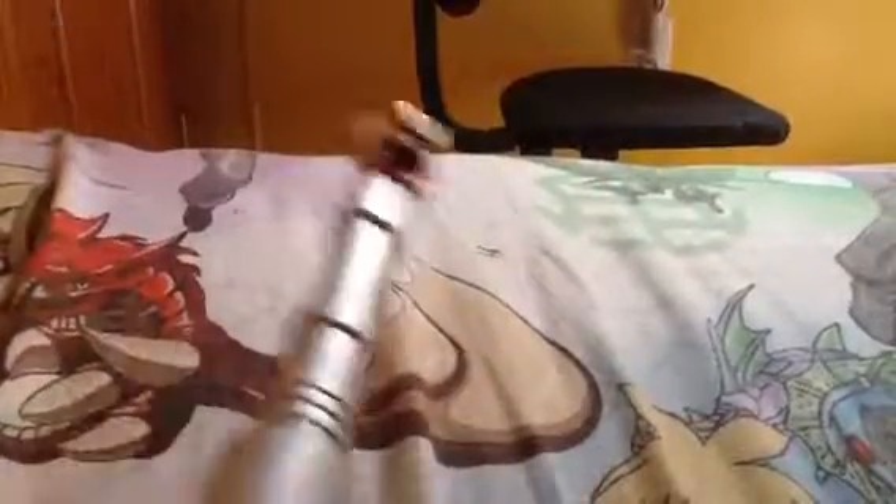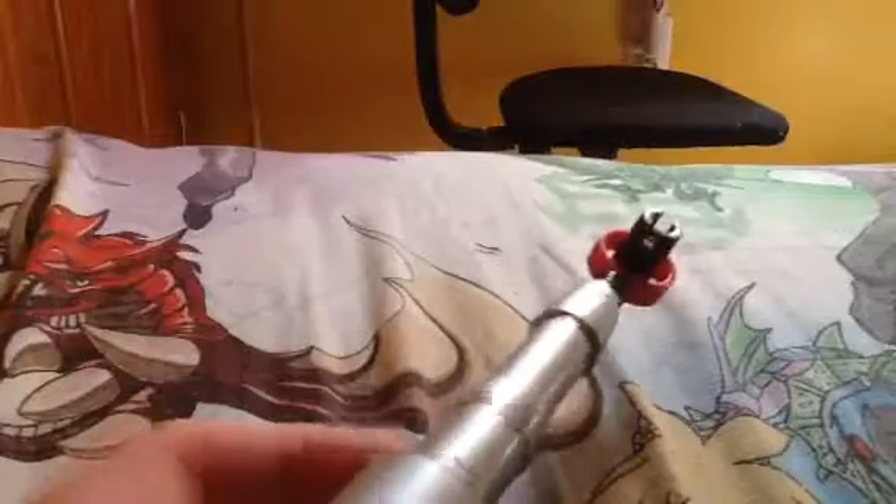One of my biggest gripes about this toy is that it doesn't use the classic sounds from the 4th actual prop from the 4th Doctor episodes. That's the only thing I don't like about it — it doesn't have the classic sounds. But it's still pretty cool.